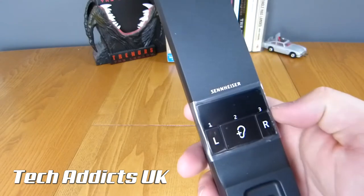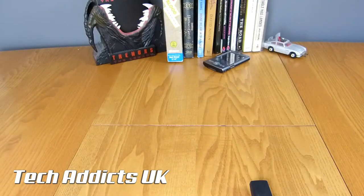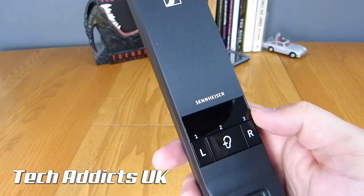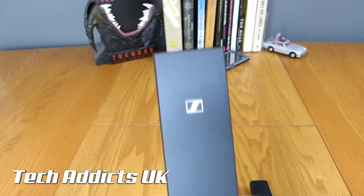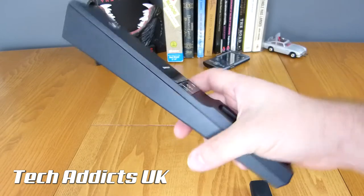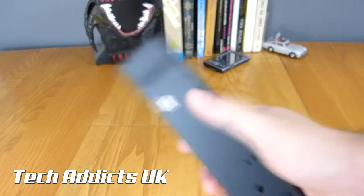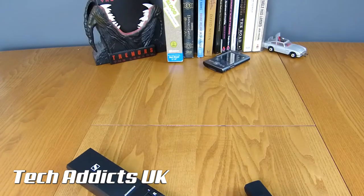Up here we have one, two, and three — not entirely sure what that is about. L and R — are these buttons? Yes, we have L, an ear with a plus, and an R. We might have to consult the manual to see what those actually do. On the side there is nothing; on the bottom there is virtually nothing aside from CE information, an RMA scan code, and some rubber feet to keep it from moving.